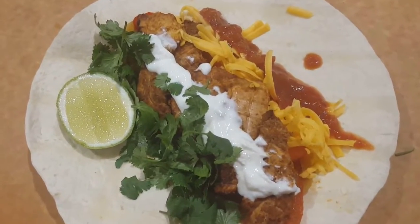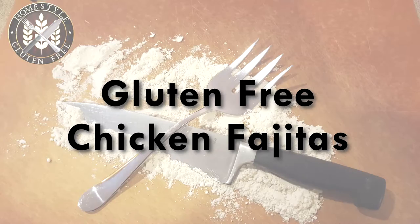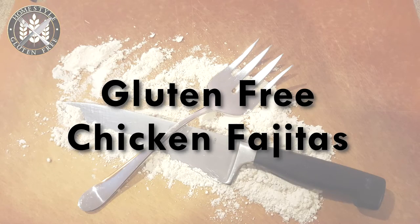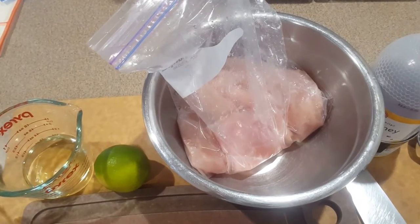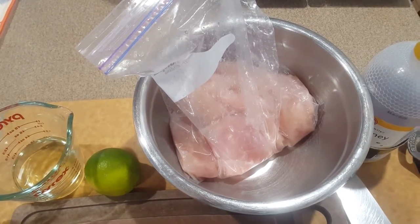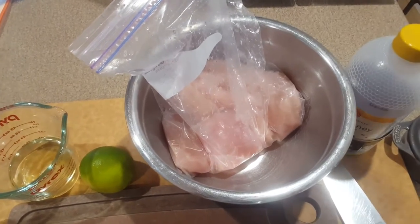So tonight we're gonna make fajitas, which is one of my favorite meals to make with chicken breast. I've got four chicken breasts here that are just about thawed, so we're gonna slice these up and then we'll start putting together our marinade.